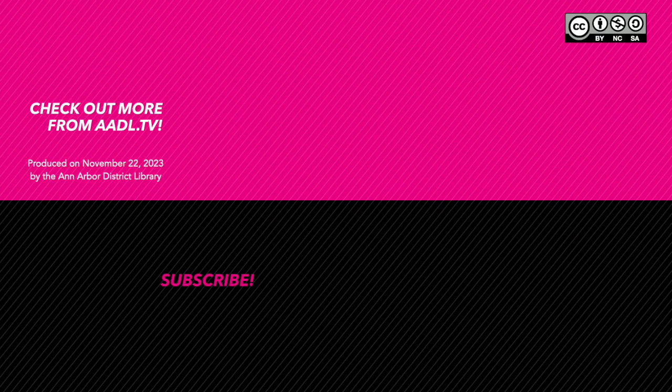If there are no further comments, thank you for watching Recipe Share. Be sure to click the link below to look at the event page on aadl.org to find the recipes we talked about, and feel free to share your own in the comments. Join us next time when we'll be talking about amazing corn — we're looking forward to seeing what you've been making. Thanks for sharing! Recipe Share.